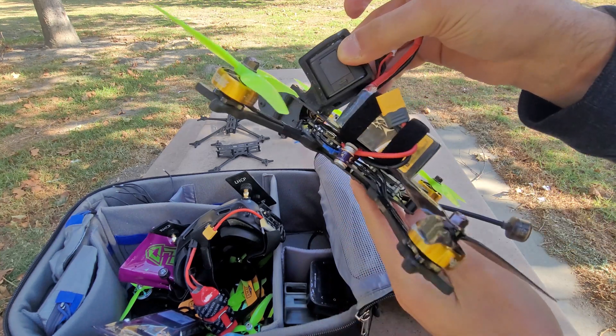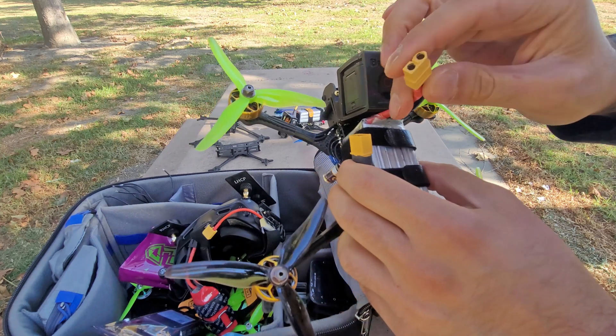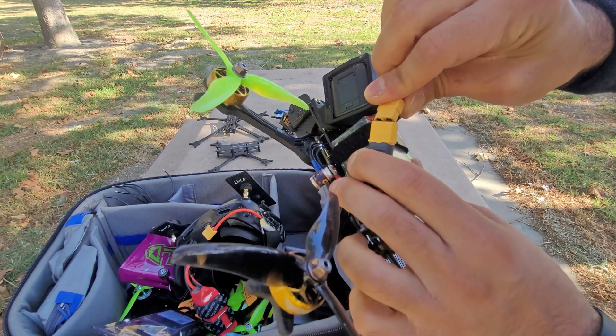A whoop board on a full 5-inch, and I'm going to plug in a full 1300 milliamp 6S battery — and I'm doing it on camera in case it catches fire.